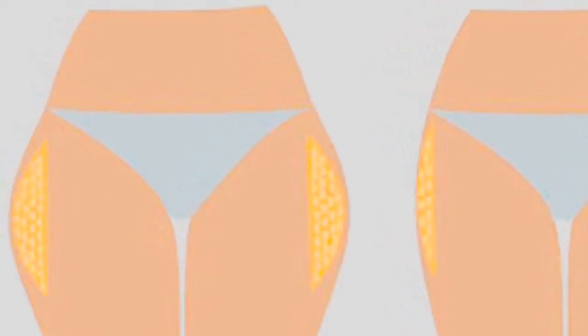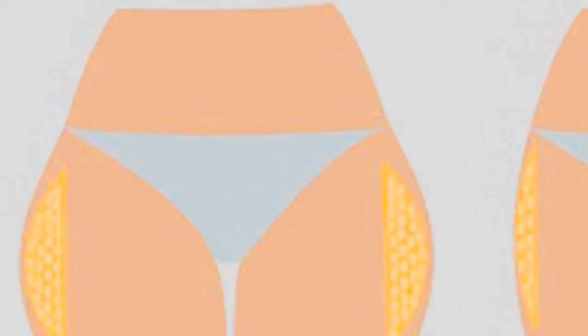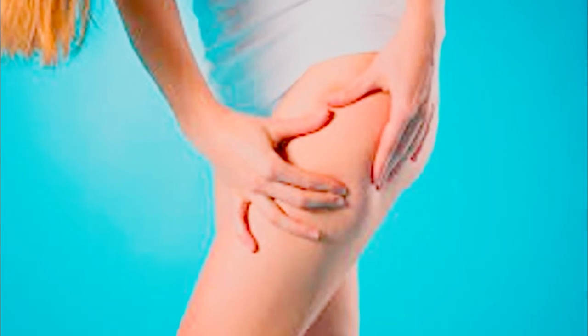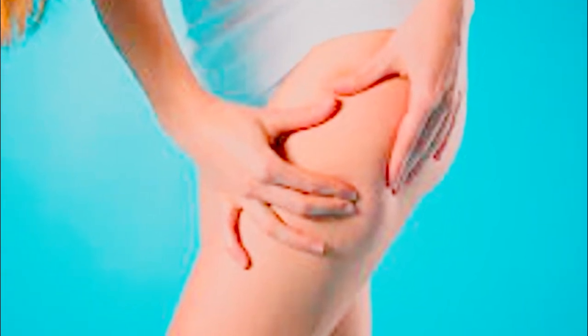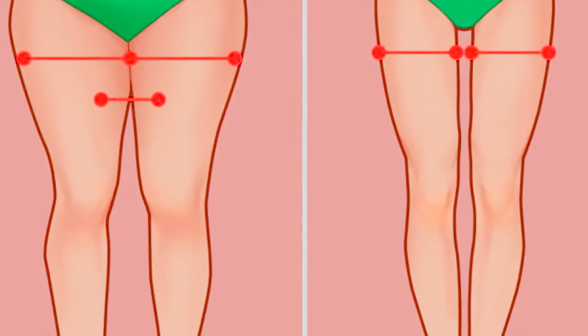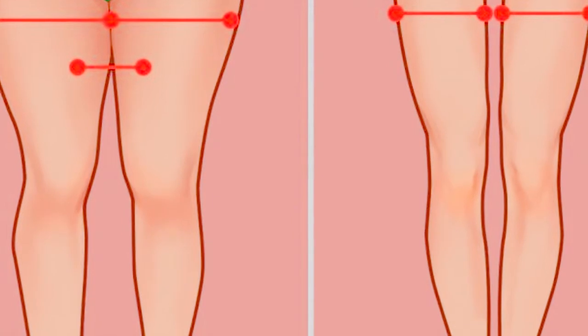Some of us have a tendency of accumulating all the bad fat on our thighs, which leaves us looking ugly. The worst part is that none of those wonderful dresses fit due to the odd body shape. There are fats that pose greater challenges as they are hard to reduce but easy to gain. If you have been finding it difficult to get rid of this stubborn thigh fat, read on to know how you can tame it.